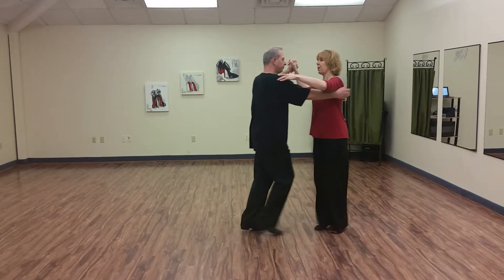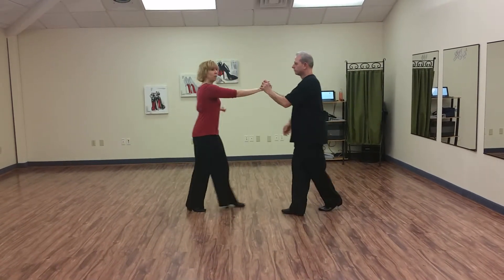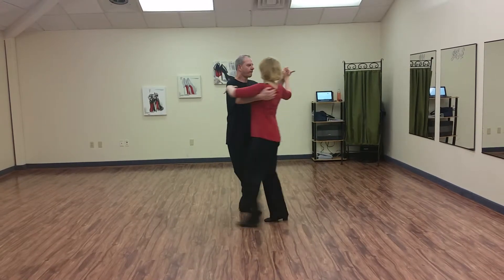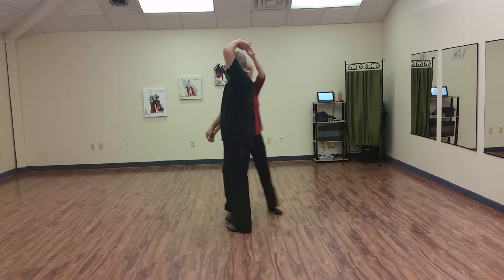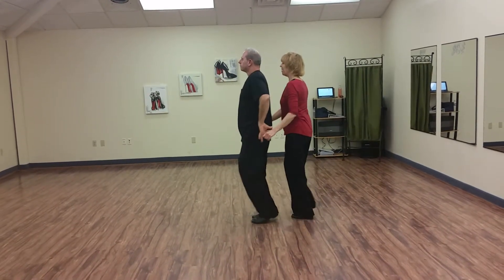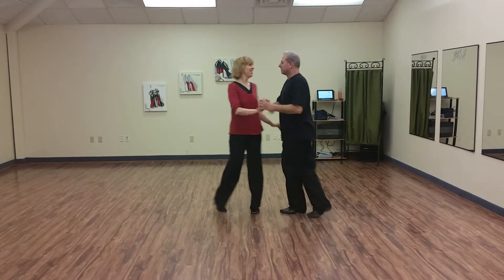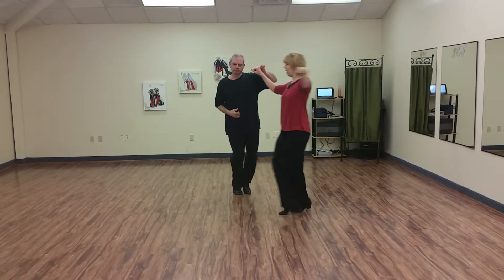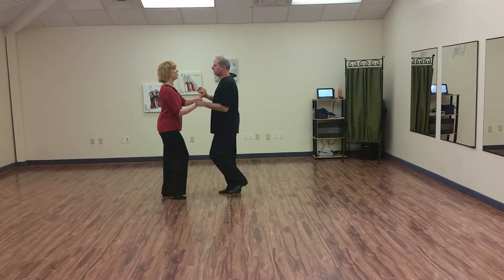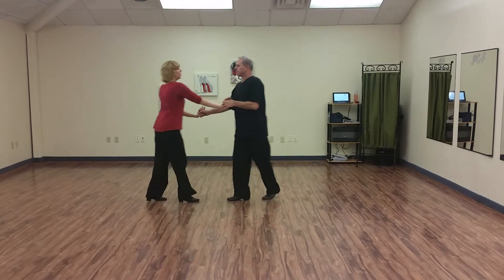Now you can do a cross body lead: two three four and five six seven to the top. Two three four and five six seven eight, and one two three. Turkish towel: six seven eight, and one two three four and five six seven eight, and one two three. Bring her out: six seven eight, and one two three to the fan. Six seven eight, and one. Hockey stick: four and five six seven. Get both hands, two three. Run away: six seven eight, and one two three.